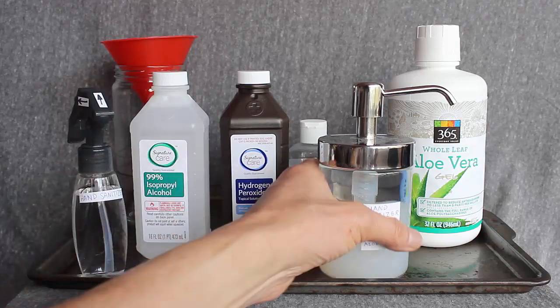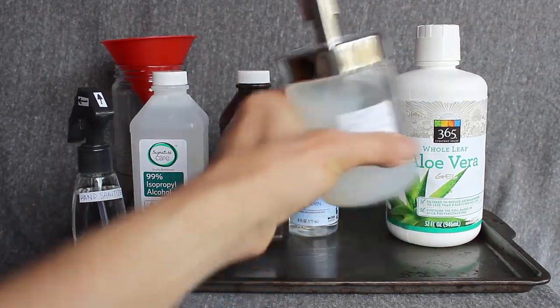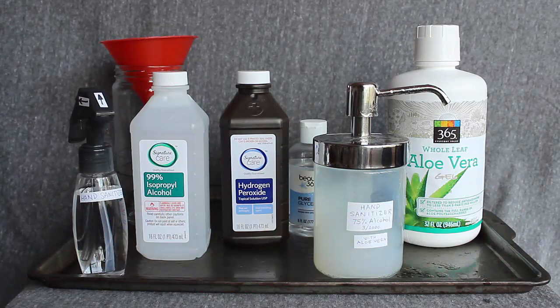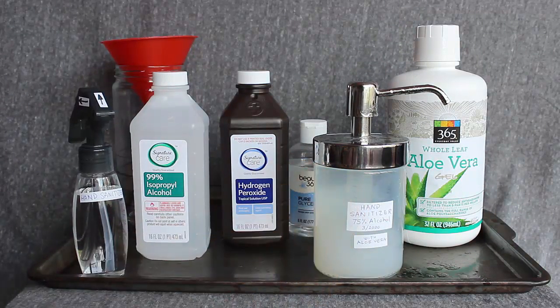So what if you shake this before you use it and mix it up? Is that okay? As you can see, it's dripping out anyway. Maybe it is, but as you can see, there are little particles or little blobs of aloe vera in there. We don't know that the water and alcohol are thoroughly mixed in that.